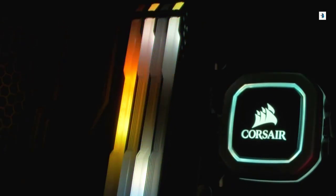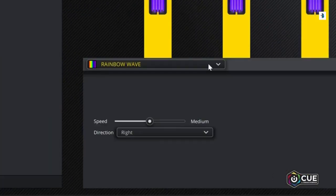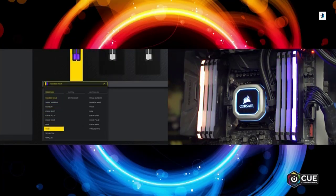Vengeance RGB Pro has 10 ultra-bright RGB LEDs per module that are diffused for our best-looking DRAM yet. And with IQ software, you can choose from dozens of preset lighting profiles, which can be applied across the set or to a single module.